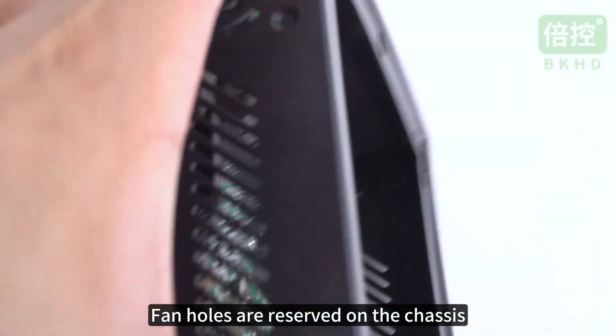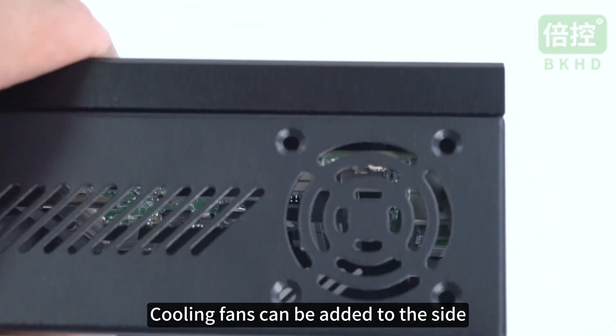Fan holes are reserved on the chassis, and cooling fans can be added to the side.